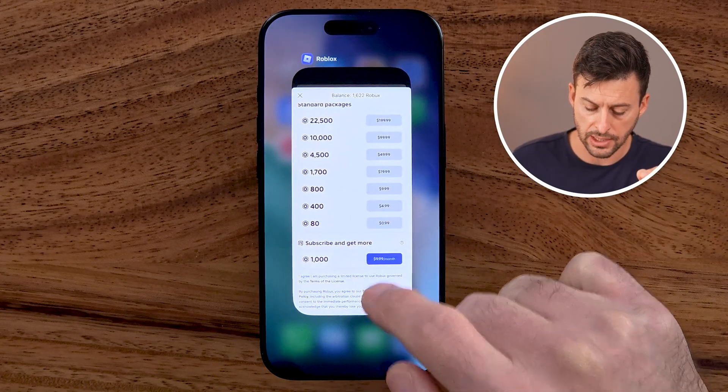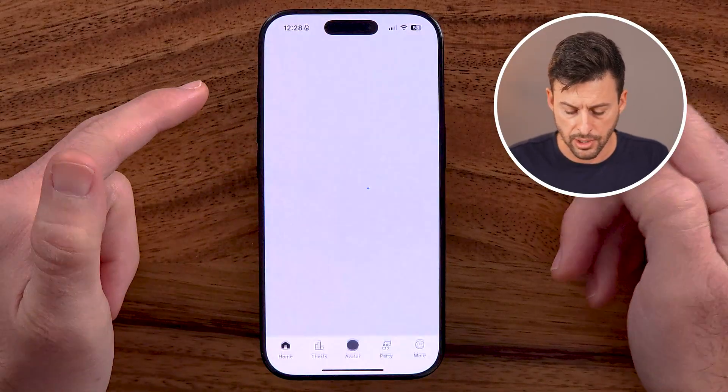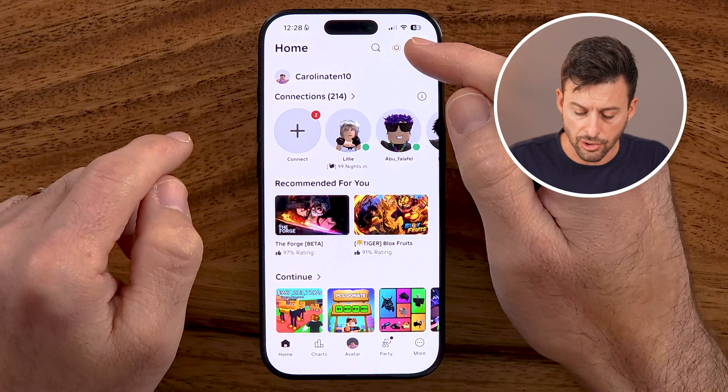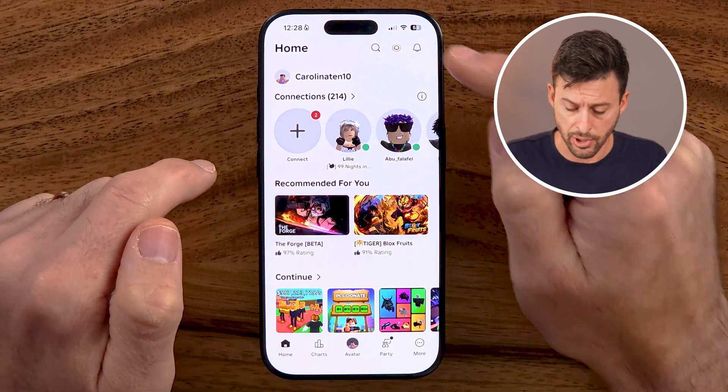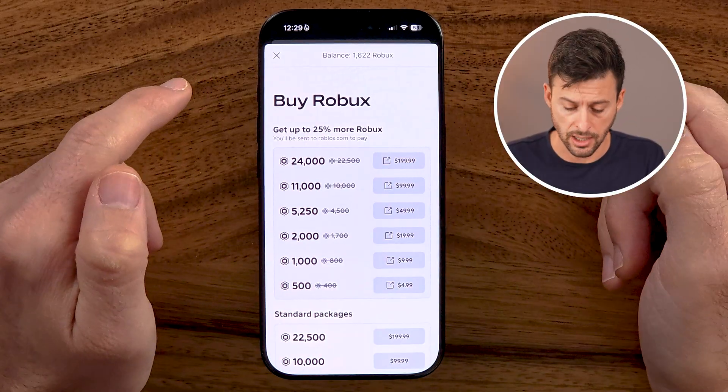The easiest way to do this is in the Roblox app, so let's open it up on your iPhone. Keep in mind, you can do these exact same steps if you're on an Android phone as well — it works the exact same. You'll be able to see your current Robux at the very top right, so tap on the Robux icon and you can see your current balance — minus 1600.